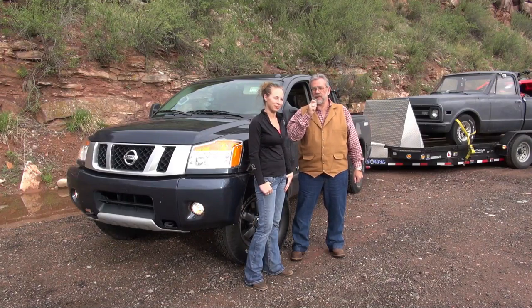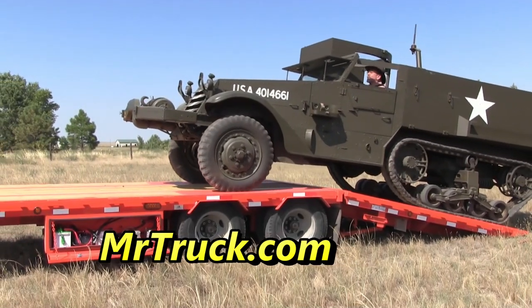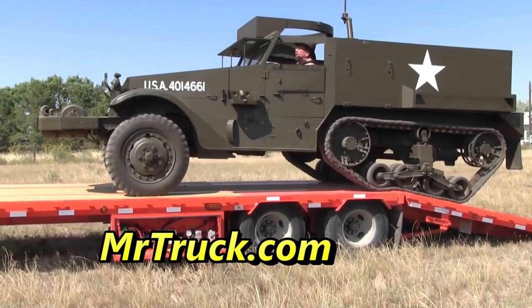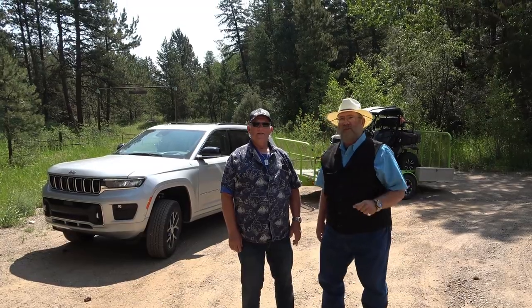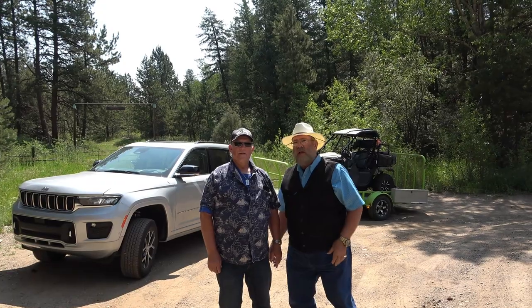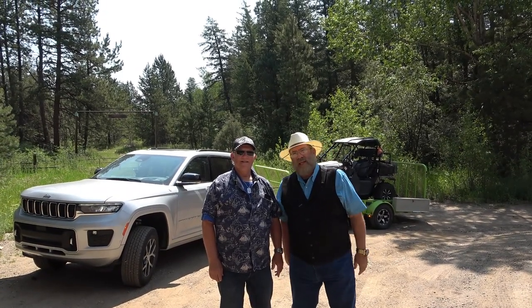Join us at MrTruck.com for truck reviews, trade reviews, and accessory reviews. This is MrTruck, Chuck Productions. Today we are reviewing the 2021 Grand Cherokee L — L for Long — Overland Edition.